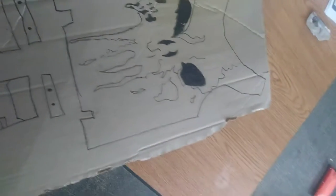Hey guys, it's Zane, here making the actual Punisher vest. So, here you draw the outline, you draw the skull you want, and cut it out with an exacto knife or scissors.